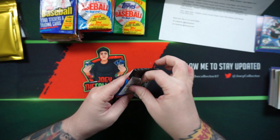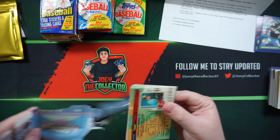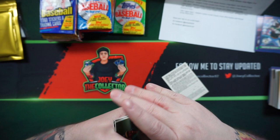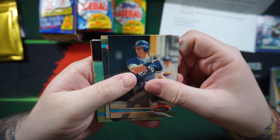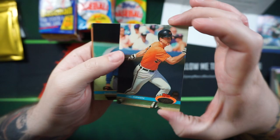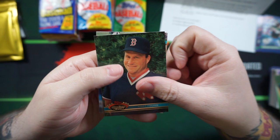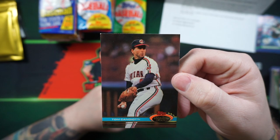91 Stadium Club Series 2. I do like Stadium Club — these aren't all bricked up, it's nice. Gene Nelson, Mike Stanley, Gruber, nice Cal Ripken there. Really like the way these cards look. Roger Clemens, Matt Young, Hubie Brooks, Brian McRae, Tom Candiotti.